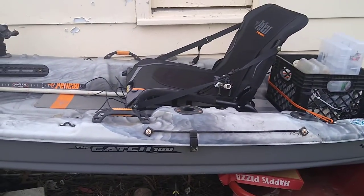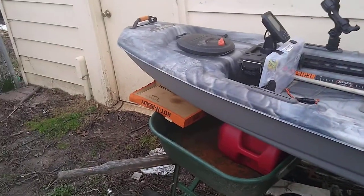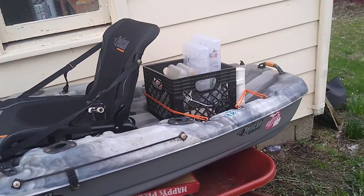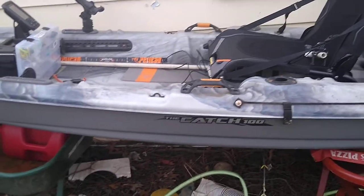I got mine at Dunham's. It was on sale and I also had a 20 or 25 percent off coupon, so it totally left the store right around $350. For that price I thought it was an absolute steal.